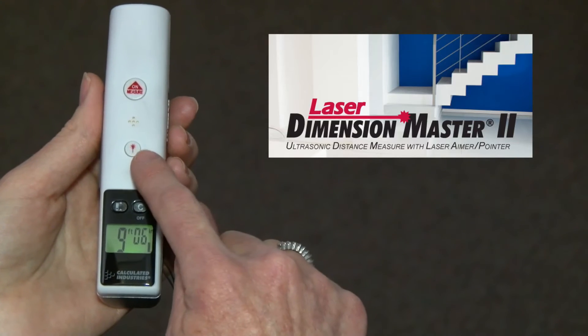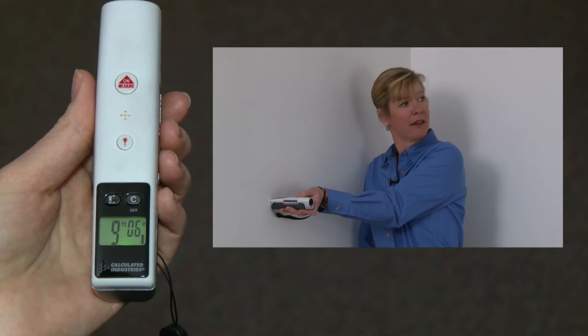A built-in laser pointer allows you to see exactly where you're measuring. You can even use the laser just for presentations.